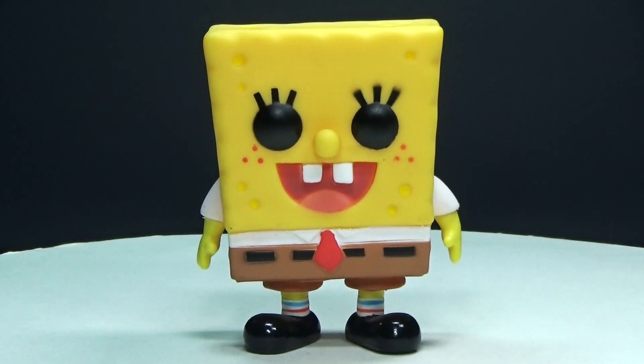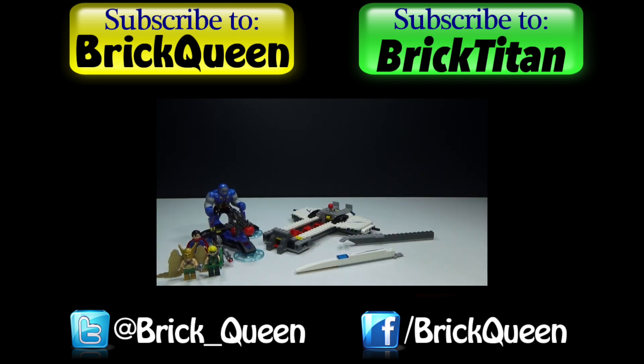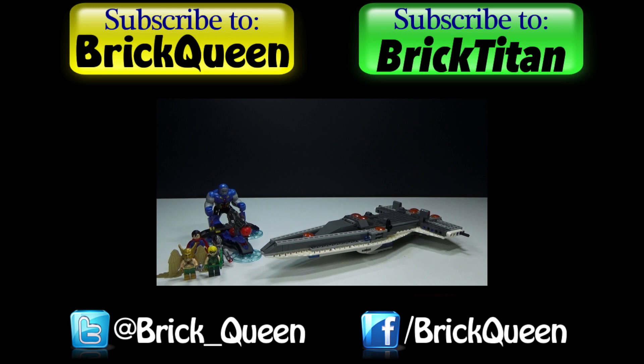So let me know your thoughts in the comments below, and I'll see you guys later! Click here to check out more of my recent videos, and don't forget to subscribe to me and the Brick Titan for more new reviews!